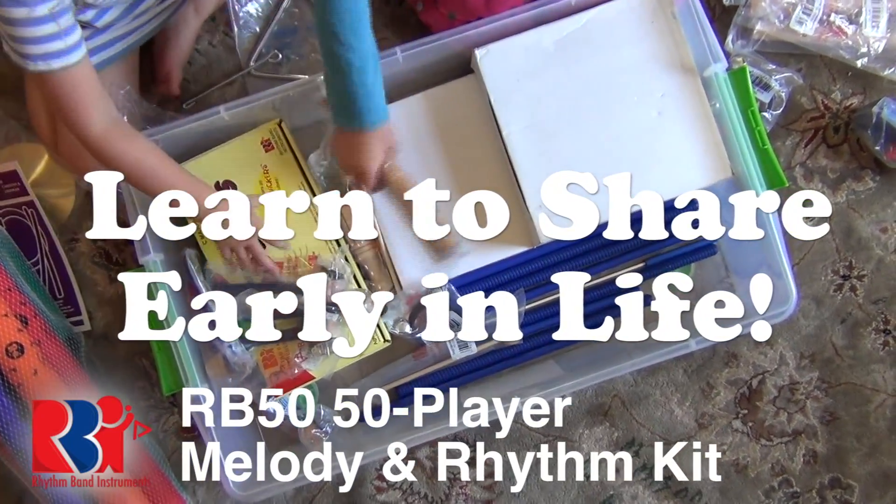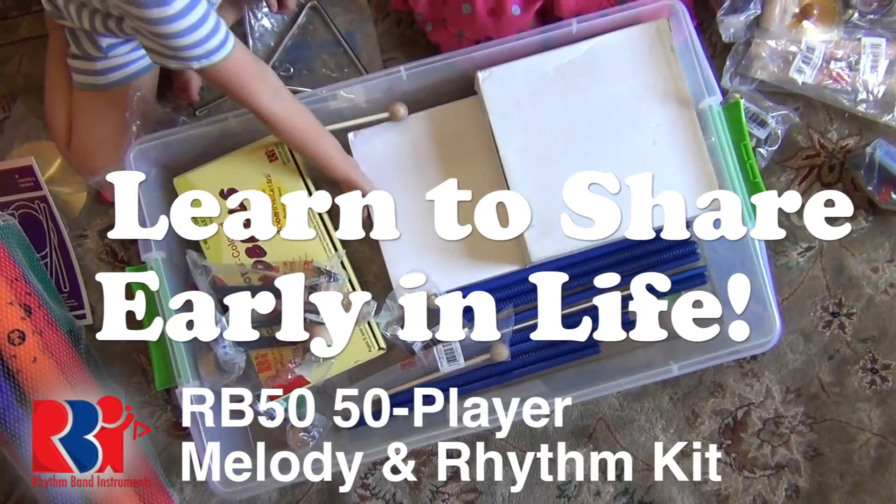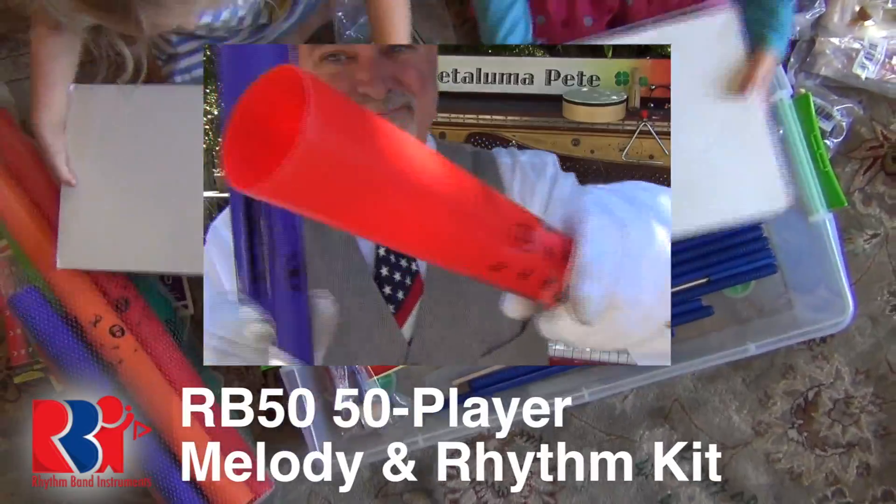It's a proven fact, kids, that learning to share is a behavior that will help you be more successful in grade school, in high school, and in life.